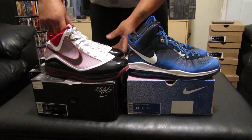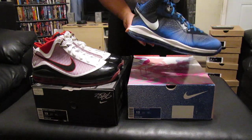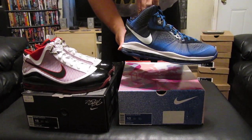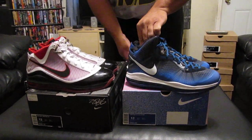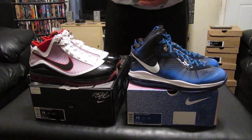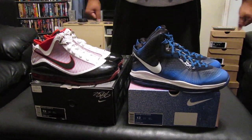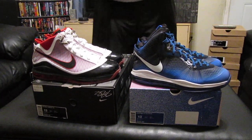So again, for the last time: brand new LeBron 7, $150 plus shipping. LeBron 8 V2 All Stars used, $190 plus shipping. Thank you all so much. Please email me, please give me a call, and I promise you I will get back in contact with you. Thank you all so much. J-Man out.